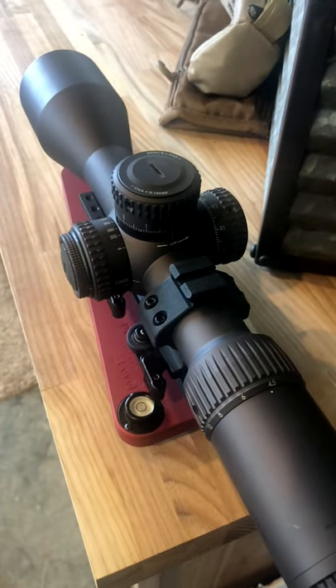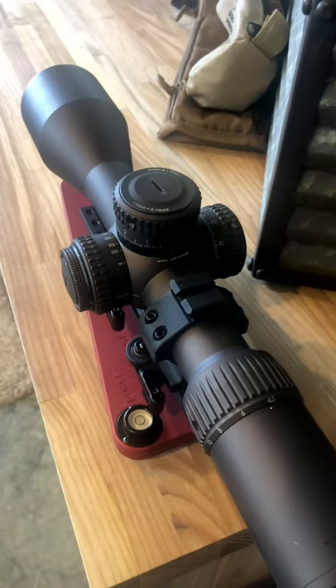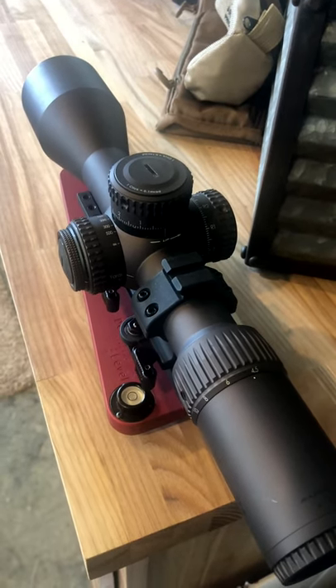Torque down your rings the proper specs without disturbing the lay of the scope as far as the reticle is concerned, and you're good to go. You've got a perfectly level scope inside your rings or mount, ready to go on the rifle.